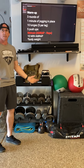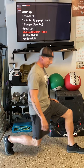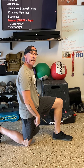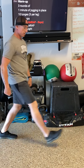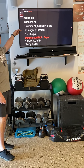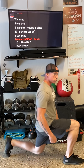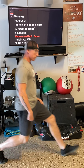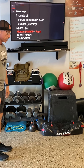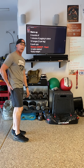Ten lunges — we can do these in place as well. A couple of key things we're looking for: make sure that when we're coming down, we've got that 90-degree bend in the ankle, 90 degrees in the knee and in the hip. We step back and alternate, switching sides — ten total, five per leg. Make sure that when you're coming up out of that lunge you're driving from the heel, engaging the hamstring and the glute.